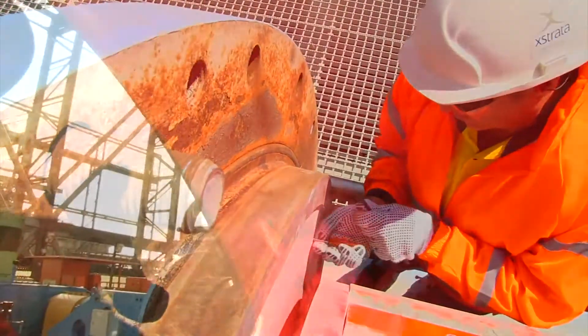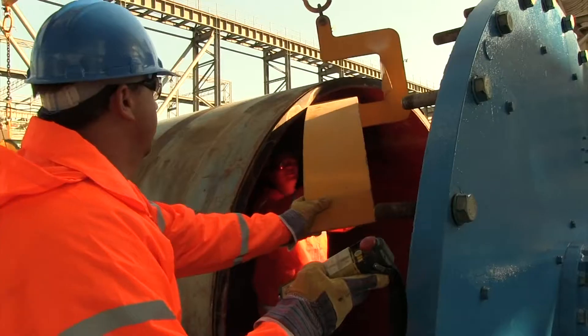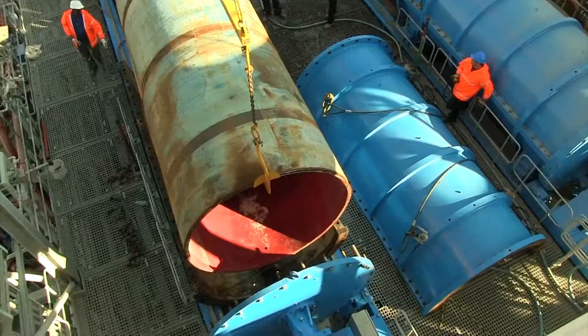Inspect the rotor and discharge ring for wear. If the shell liner wear dictates, then rotate or replace the shell liner as required.